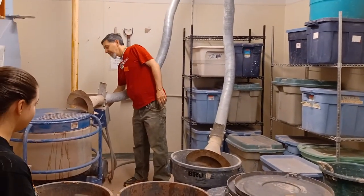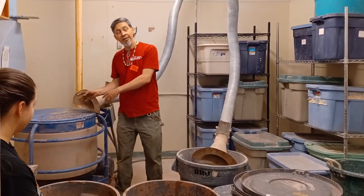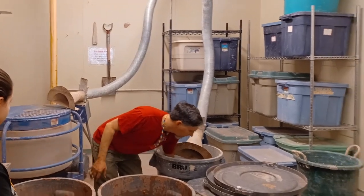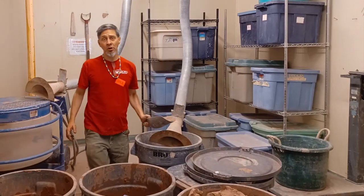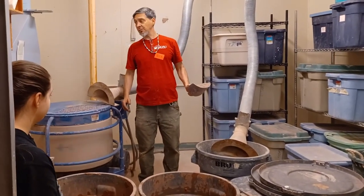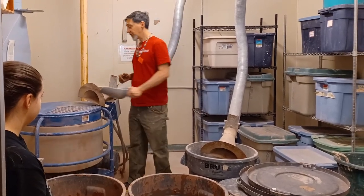We'll turn the machine on once we have our ten scoops of clay in here. I'll just start making the scoops. I'm not great at keeping track of things sometimes, so I'll take a piece of paper and mark how many scoops I put in. I'll start putting in scoops like this — one scoop.